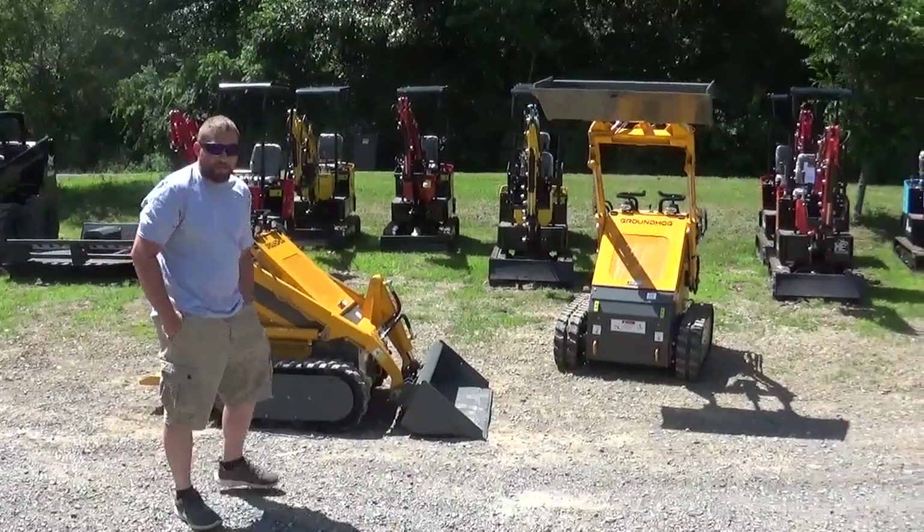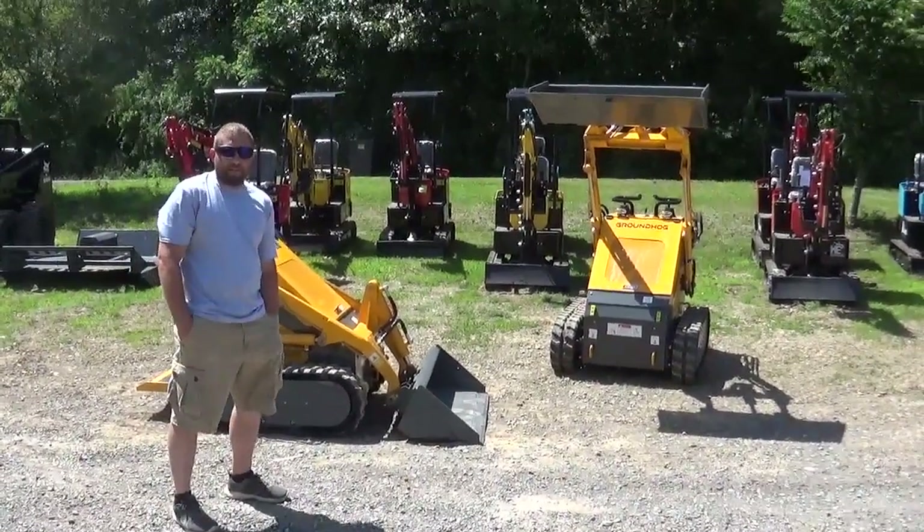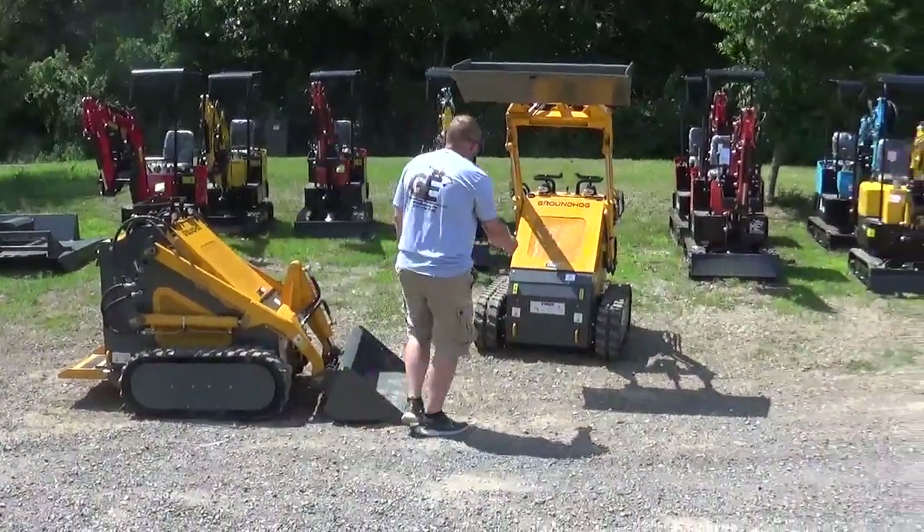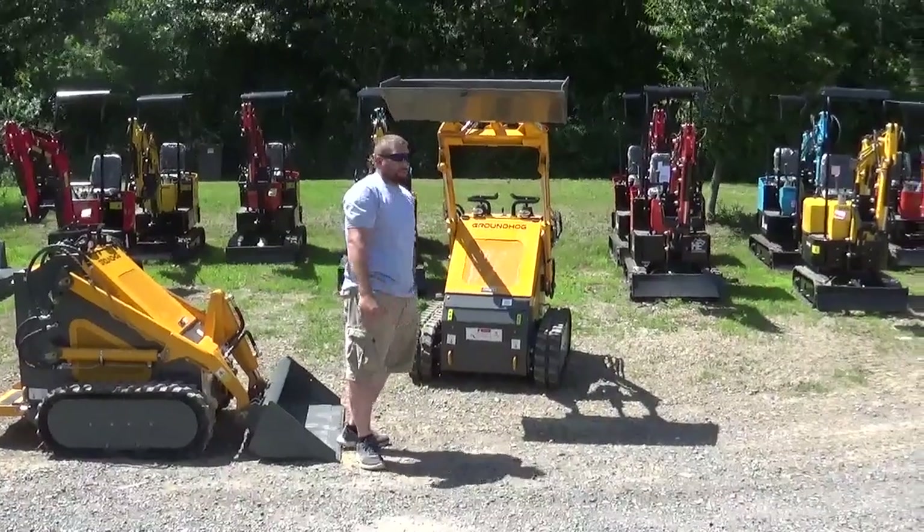These are not the smallest, tiniest ones, like an MT50 or anything like that. These are a bigger track base — you've got 42 inches wide, and you've got 800 pound lifting capacity.